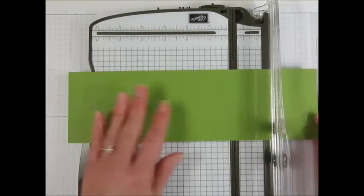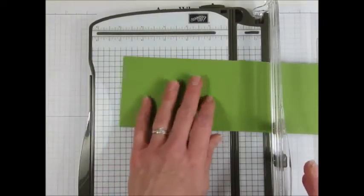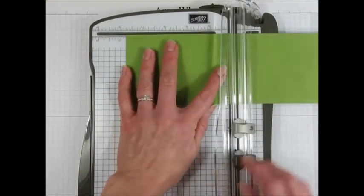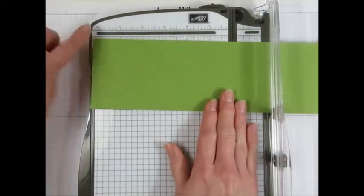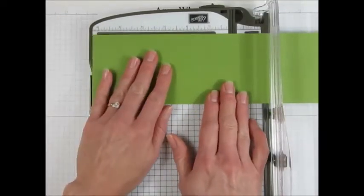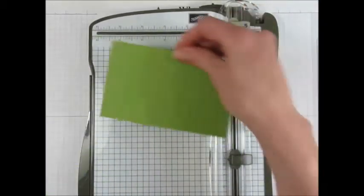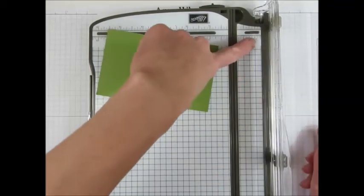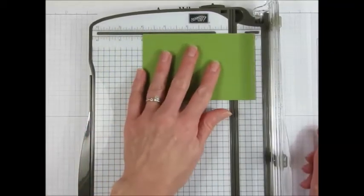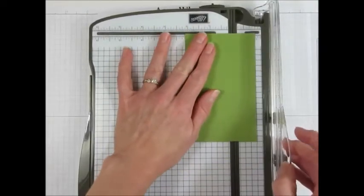On the largest piece of Old Olive you're going to score it at 4 and 3 quarters and 6 and 1 quarter, right here at the edge of my trimmer. On the smaller piece you're going to score one inch all the way around. I'm actually going to use the one inch mark on this side because it's easier to reach — so one inch on every side.